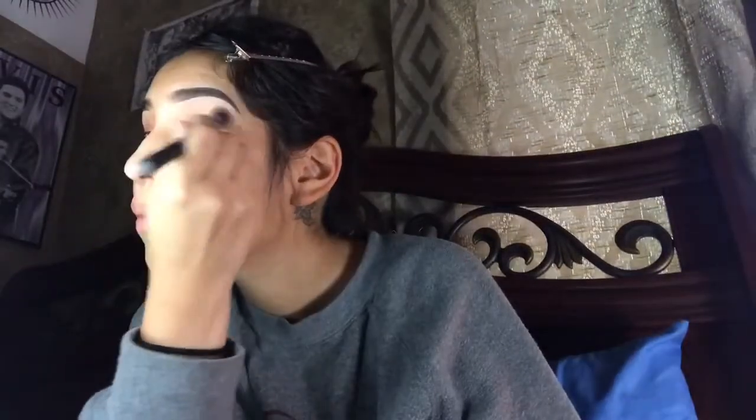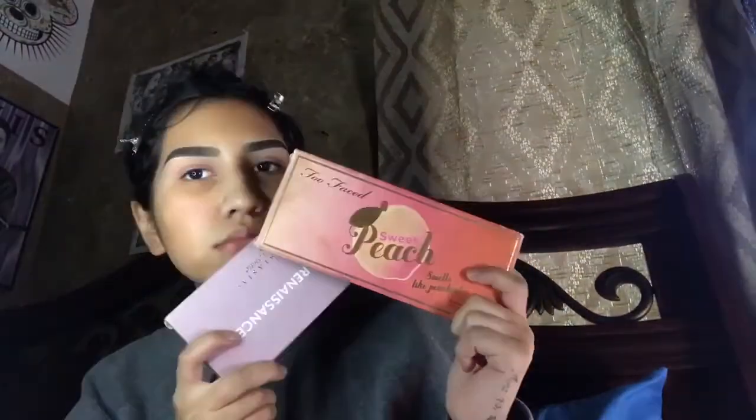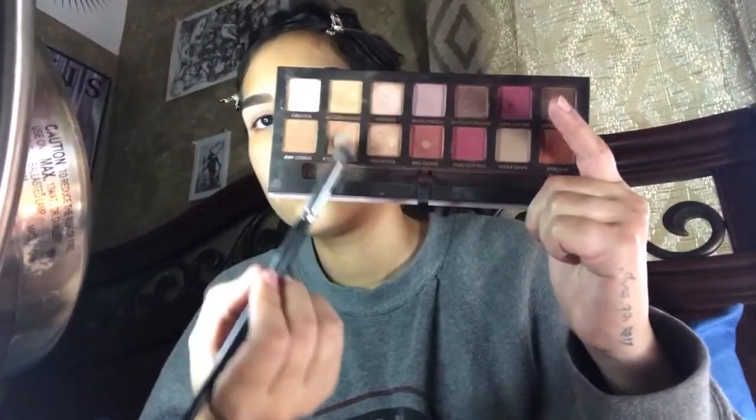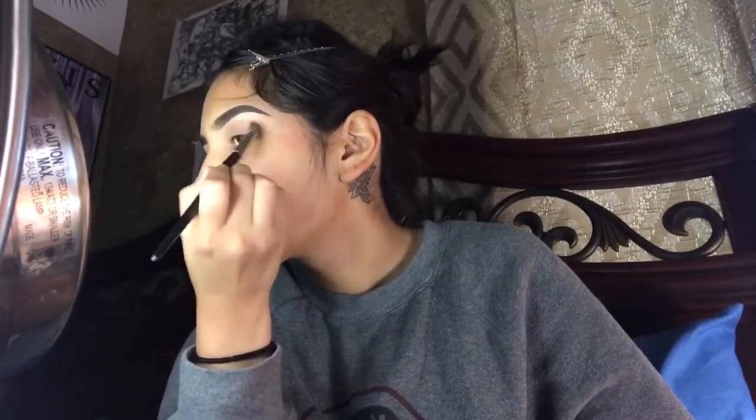Today we're going to be using both the Modern Renaissance and the Peach palette. This look is very simple — the hardest part of it is probably the cut crease. Grabbing the Renaissance palette, you're going to grab Golden Ochre and Burnt Orange together on a brush. I'm going to use this as the transition shade in my crease, and you're just going to want to blend that.